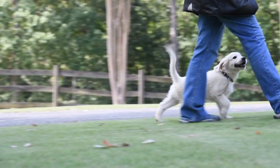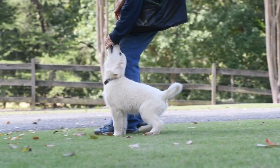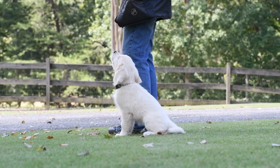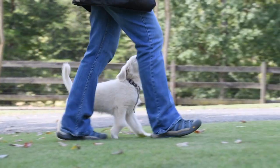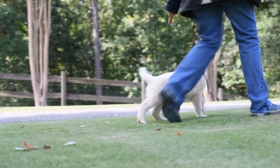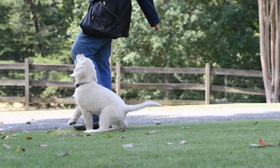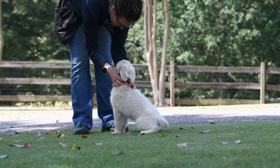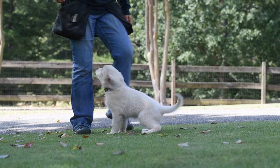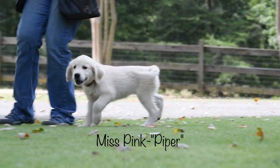Our puppies walk next to us because we train them to want to be where we ask them to be, not because we are dragging them along with a leash or popping the leash when they don't comply. Our goal in all our training is to mold our puppies' characters to want to work with a person — we actually make a game out of it. We start our puppies working off leash at a very young age; in fact, our puppies begin off leash work before they are even seven weeks of age. Our next puppy is named Piper, after her mother.